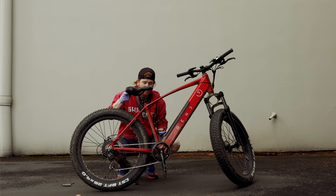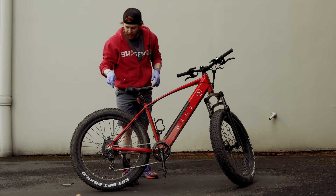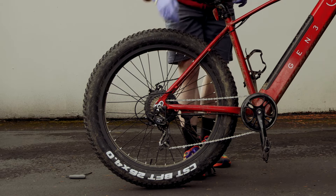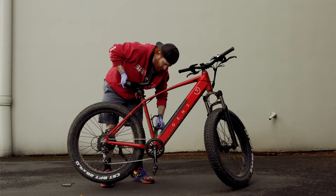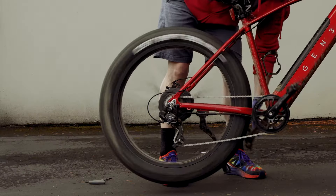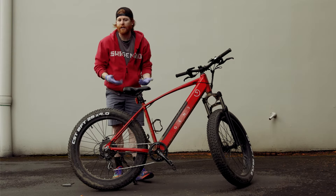If something like this happens, that means the chain is on a cog that the derailleur is not lined up with. If that's the case, just pick up on the end of the bike and very gently pedal forward. That'll sort itself out naturally and then you can take off.